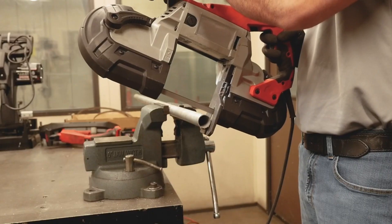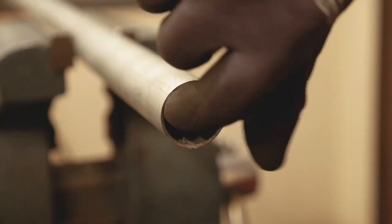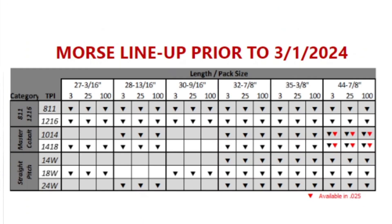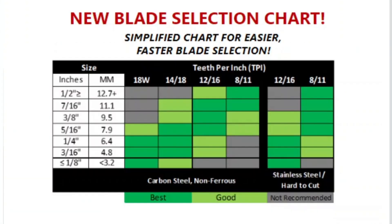Morse has streamlined its port-a-band lineup to make it faster and easier than ever before to choose the right blade for the job. The previous Morse port-a-band offering included seven tooth pitch options across six different sizes. To simplify the blade selection process, we have streamlined the product line to four tooth pitch options. The blade selection chart has been updated and improved to make sure you are selecting the correct blade for your application.